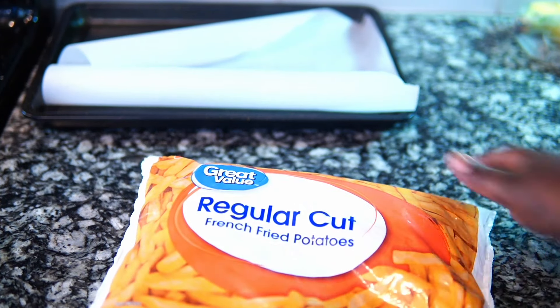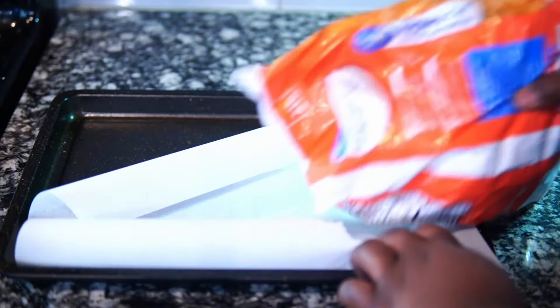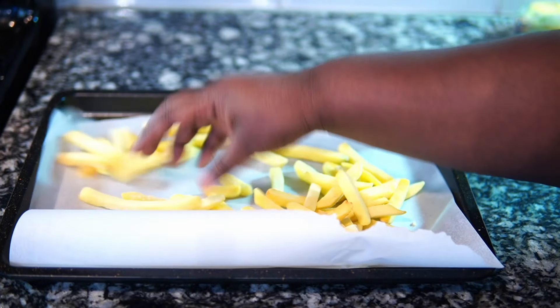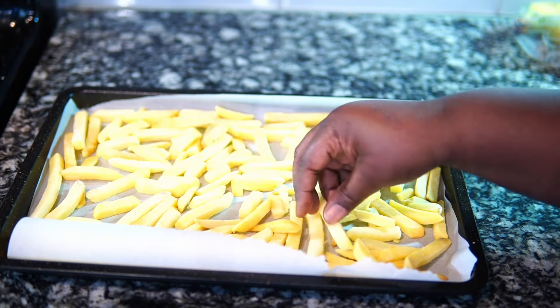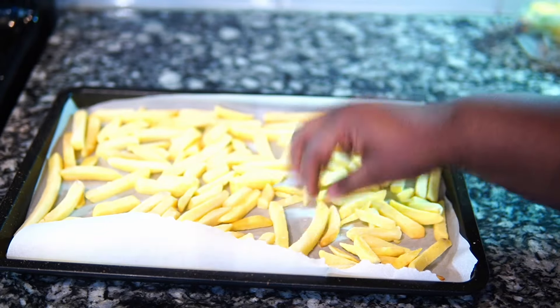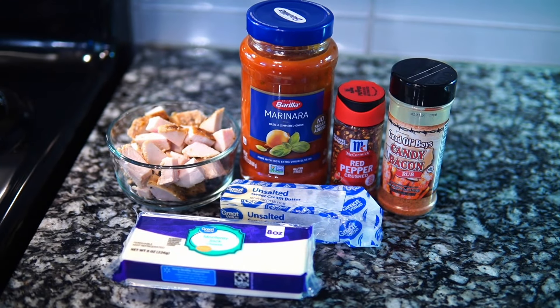Today I'm going to show you guys how to make this chicken parmesan loaded fries. It's very much giving big back, but that's okay — if it's not for you, move on to the next recipe. I'm using the store brand french fries and I'm going to pop them into the oven following the directions, of course. You can use whatever fries you prefer, but those are the ones I had.